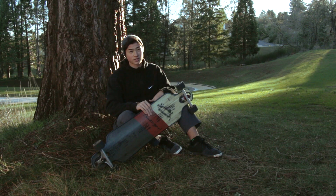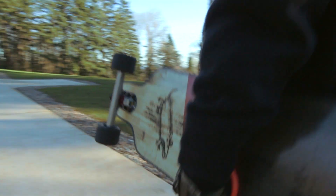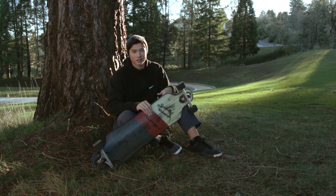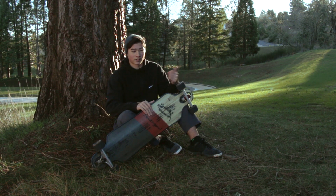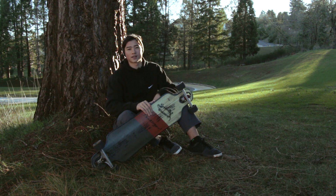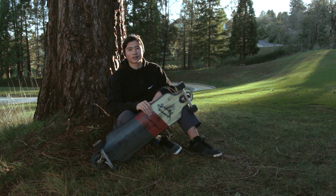Another thing with the construction is that it's super lightweight. I can take it anywhere with me, and if I'm not skating, I can just throw it on my backpack. Plus it's waterproof, and living here in the northwest, that's a huge plus — it's not going to get waterlogged or anything, it's just going to keep going.